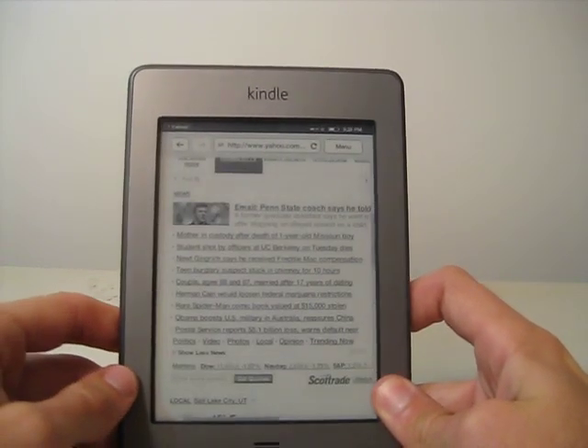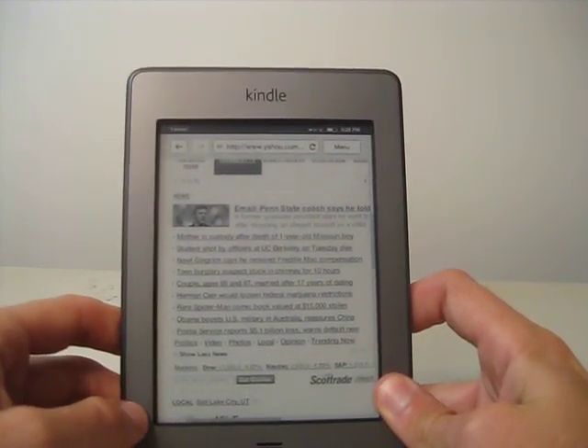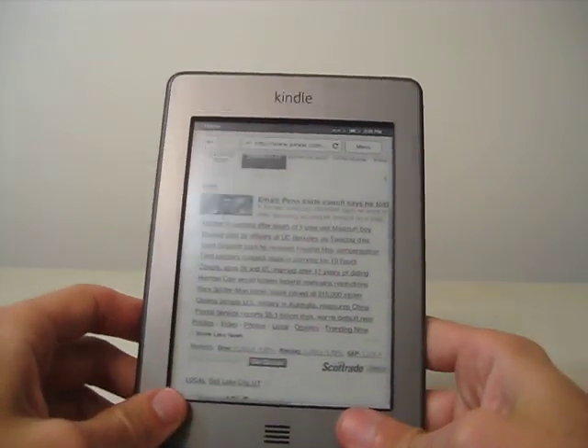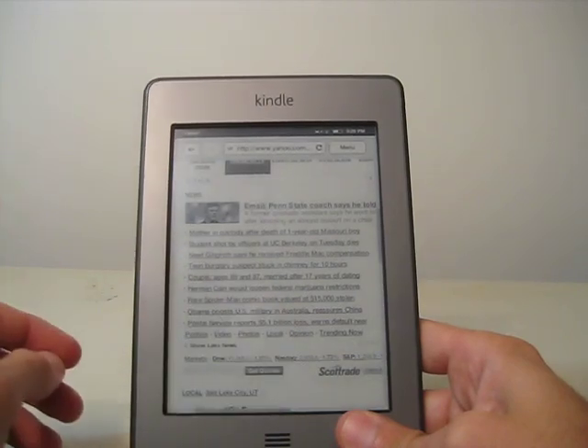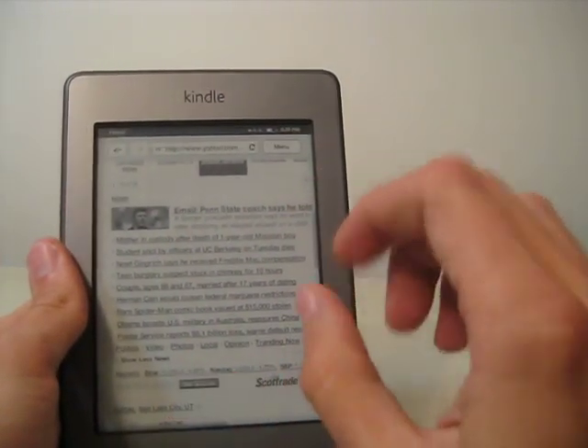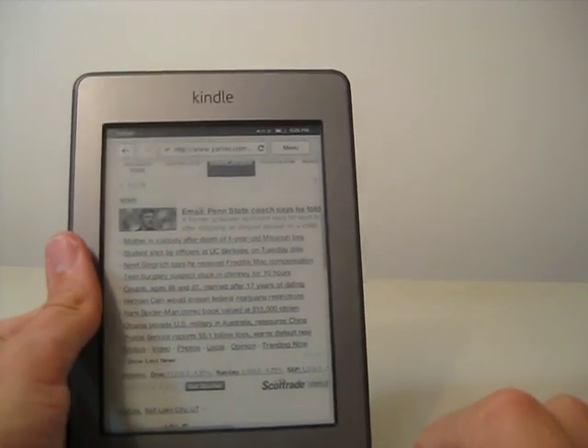In one sense, it's easiest to browse the web with the Kindle Touch. But it's annoying that you can't rotate the screen. Also, just in general, the touch screen on the Touch is hard to deal with — it's hard to zoom in or out exactly as much as you want to. So keep that in mind.